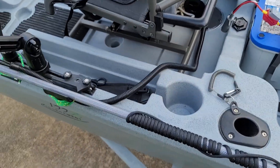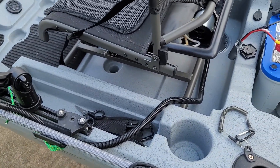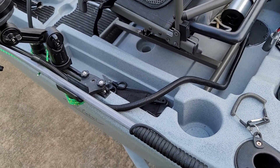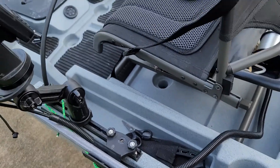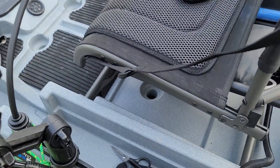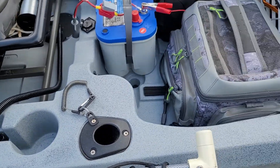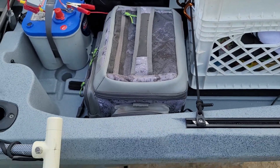You also have these little storage bins on both sides. Some people will take their little plastic lure holders and stick them in there — they do fit, you can put two of them in there easily. The only problem I find is when I do that I can't spin my seat around, so I try not to put them in there. I have everything I need in that one little box.